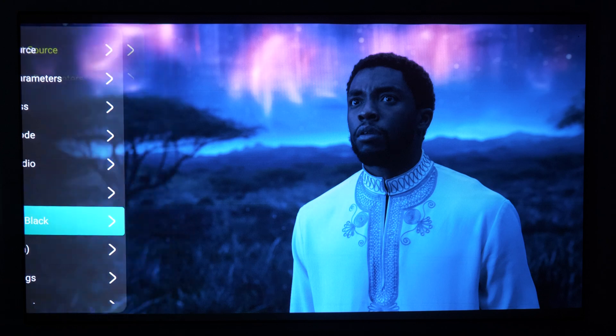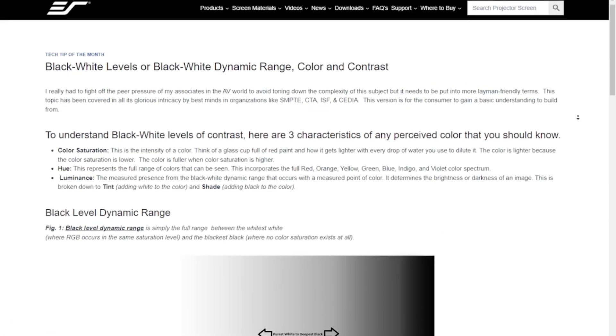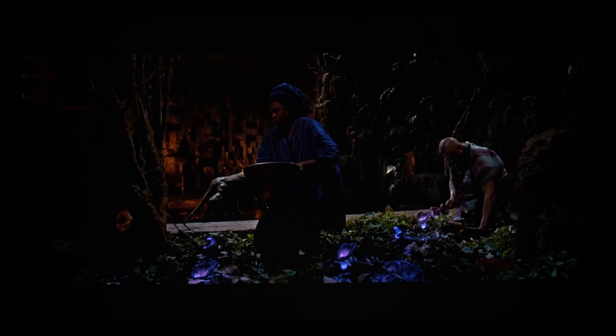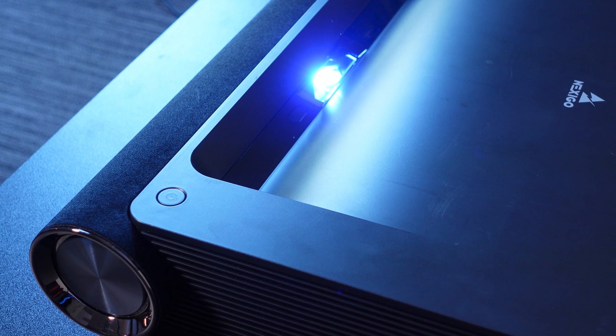The first setting you can use to improve your home theater experience is Dynamic Black. This cutting-edge feature has been around for a while but is only now starting to become widely available in the projector market. And in 2023, this technology is better than ever. The way we've optimized laser dimming technology for Aurora Pro is a subtle but highly effective improvement on older projector technology.